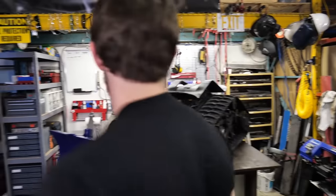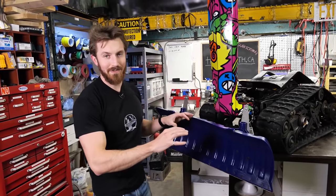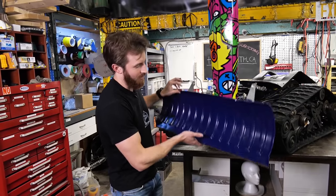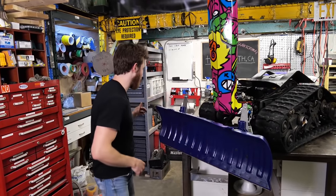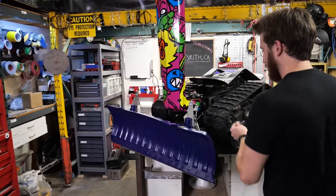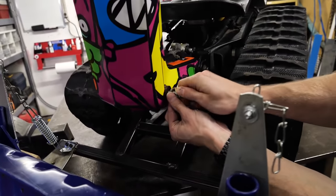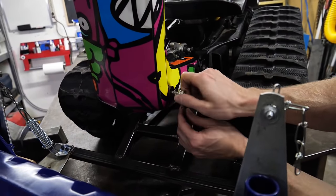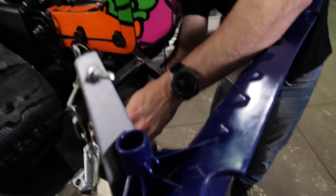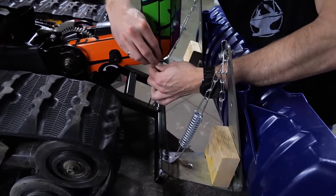You might have noticed this is just on a pivot point right now, so we want to add some kind of height adjustment. Depending on how much snow we want to shovel, we can just set the height either up here or right in there. To do that, we're going to use this cable — we attach it to this other mounting point on the Shredder and wrap it around the main bar a few times, then mount it to the other side.